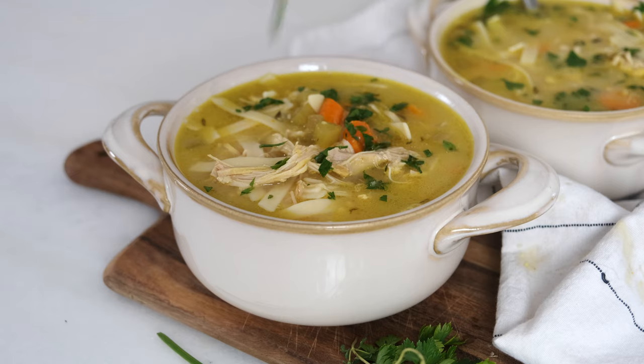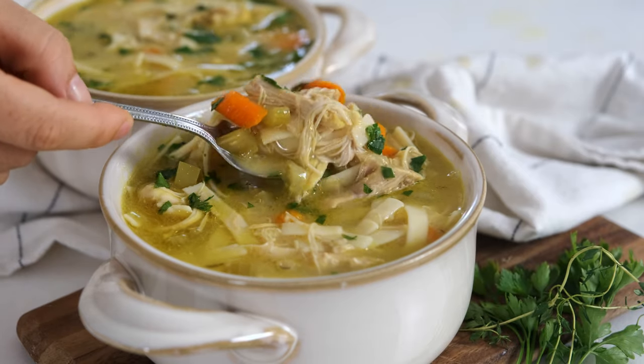So we're adding some turmeric, we've got tons of fresh veggies, and then we're also using gluten-free egg noodles. You can use regular ones, but we're going to use gluten-free today.